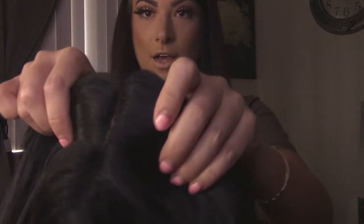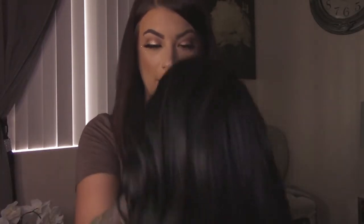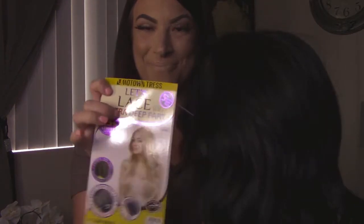Running my fingers through these curls right now literally feels like real hair. It's so, so soft and it does have the long deep part that it was talking about. It of course has the lace on it as well. It's got two combs in the front and one comb in the back. So I am going to quickly cut the lace — I like to cut it pretty close to the top.